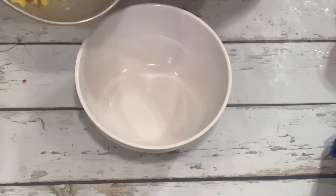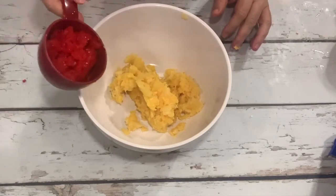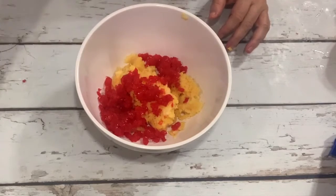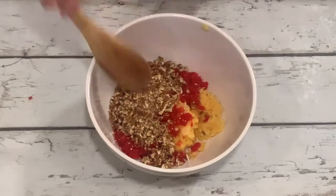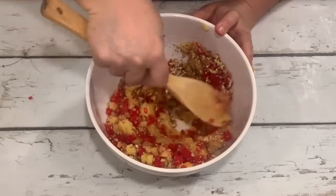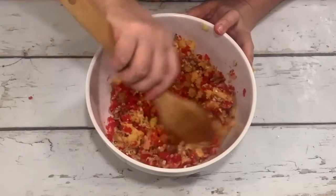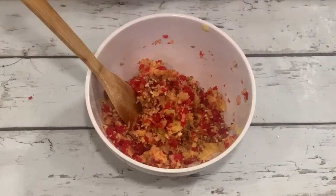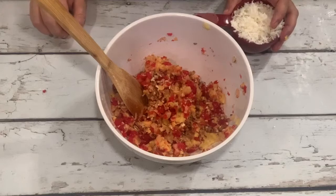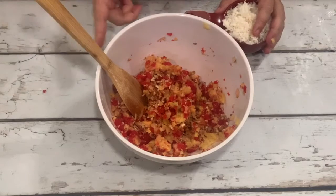So in our bowl we're going to add the pineapple that we've drained, the maraschino cherries that we've drained and pressed, and our pecans that we've toasted and cooled. Stir that up — you want it to get mixed well with no clumps of pineapple or cherry. Next, we're going to put in one cup of sweetened flaked coconut, not toasted. I tried toasting the coconut once and ended up with little brown flecks in my pie that were not pretty at all, so I don't recommend it.